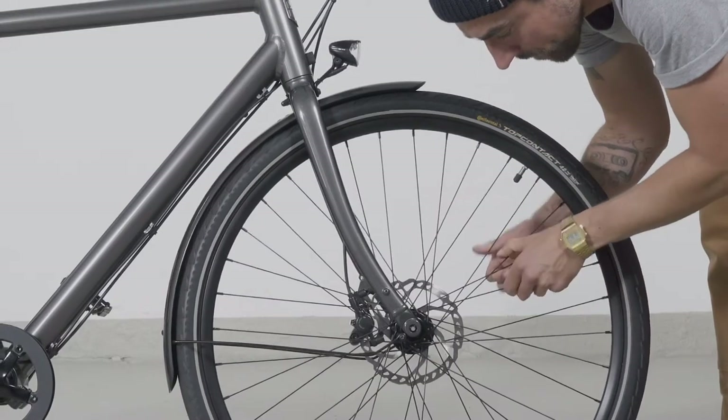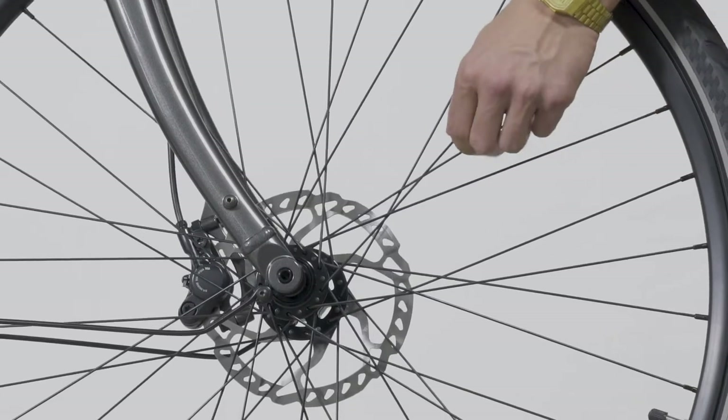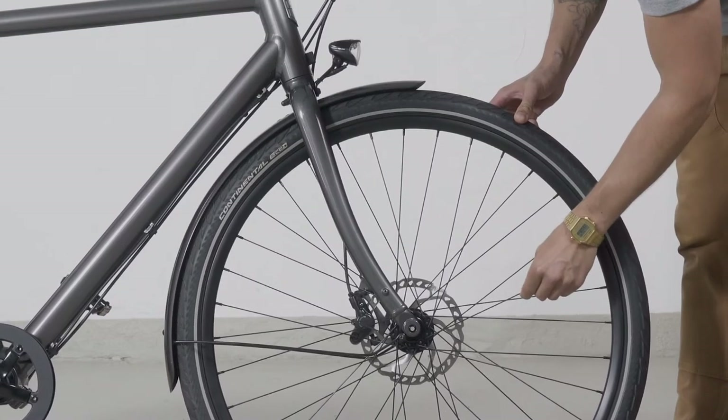Check the spokes. If a spoke is loose, you should have the wheel checked by us or a bike shop. This cannot be fixed without special tools.